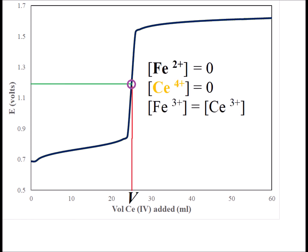Once we reach the equivalence point, the amount of iron 2+ is zero because it's all been oxidized to iron 3+. The amount of cerium 4+ is also zero because it's all been reduced to cerium 3+. And we notice that the concentrations of iron 3+ and cerium 3+ are going to be equal if we start off with equal concentrations of the iron and cerium.